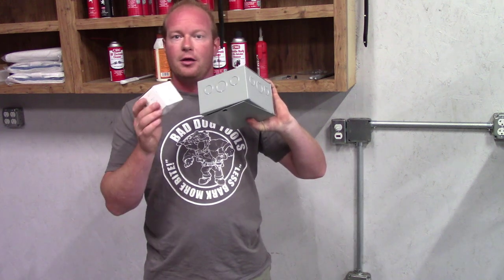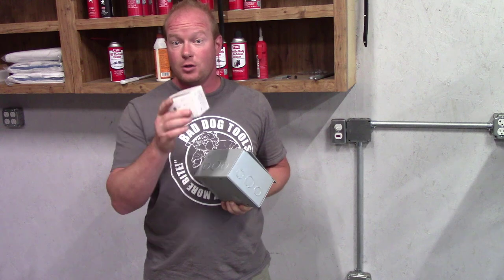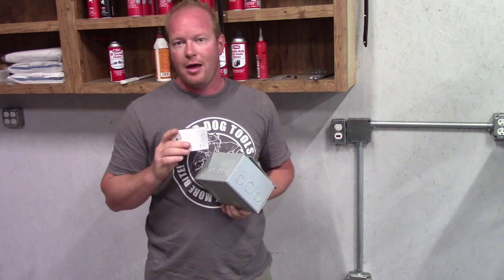I have the relay and also a box to put the relay in and run the electrical wiring out of. Let's go over to the tiny garage and I'll show you how I'm going to hook this up.